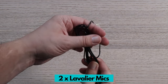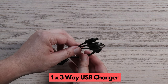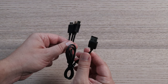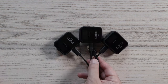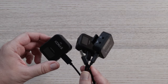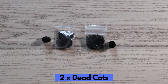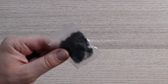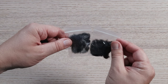You also get two lavalier microphones, and this three-way USB charger which is awesome because you can connect all three units to it, plug it into your USB adapter or computer, and they will all charge at the same time with one cable. Next up you get two dead cats — if you want to use the receivers as microphones you can put on the dead cat and that will block any wind noise you might get.